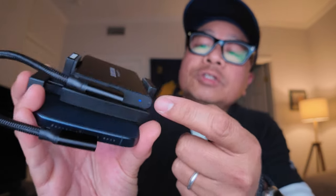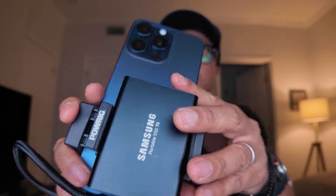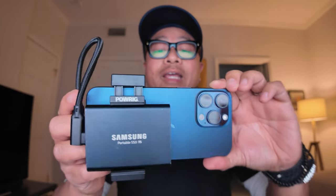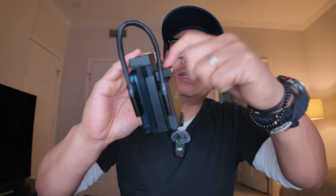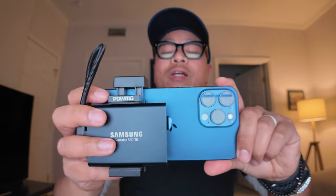So now if I turn this on, you should be able to see the blue light. If I go into the iPhone and try to shoot video, this thing is ready to shoot ProRes log. I'd seen some of the other mounts and they looked very flimsy, not as stable as this. This is really well made — this thing is not going anywhere — and it's not that big, which I like. This thing is ready to shoot footage straight to the SSD drive.